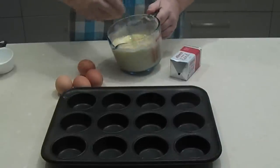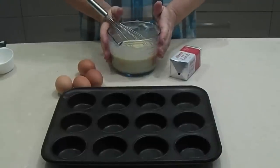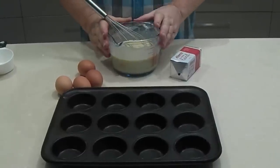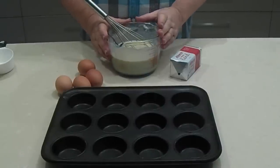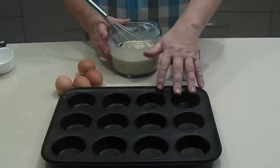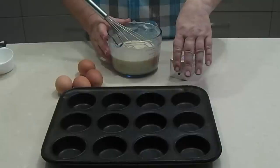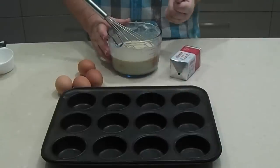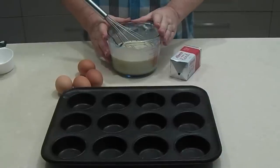Mix that up into a nice smooth batter and then let it sit for half an hour on the side. A lot of the mistakes people make is putting the batter into the fridge. If you put the batter into the fridge it becomes very cold, and when you pour it into the hot oil the cold batter will cool the oil down quickly and your Yorkshire puddings won't rise as well. So don't put this into the fridge - leave it out at room temperature for half an hour to settle.